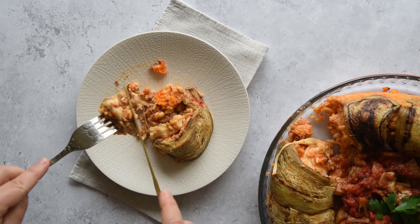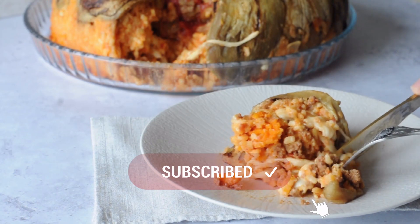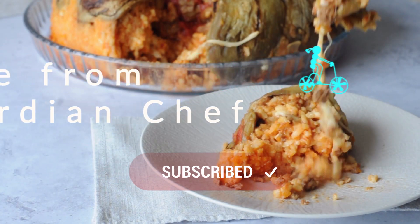For more recipes with eggplants, check the playlist above. And don't forget to subscribe. I will make it to use up my leftover risotto — why not?